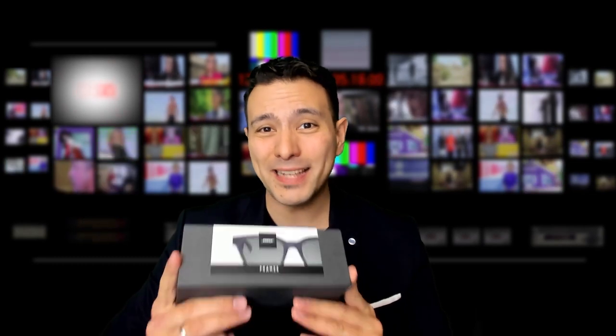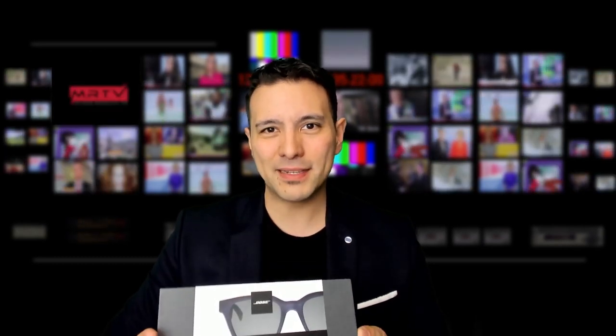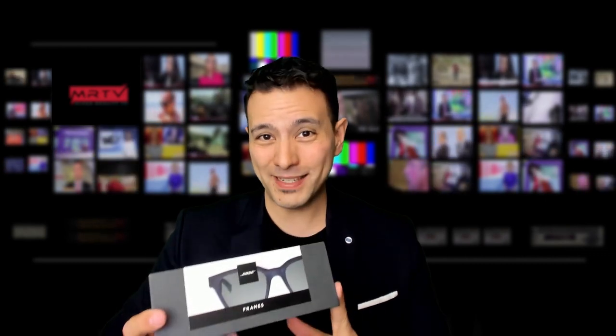These are the Bose AR Frames, the first AR glasses from Bose, and I'm extremely excited about them because these are the first AR glasses that I'm actually going to wear outside.